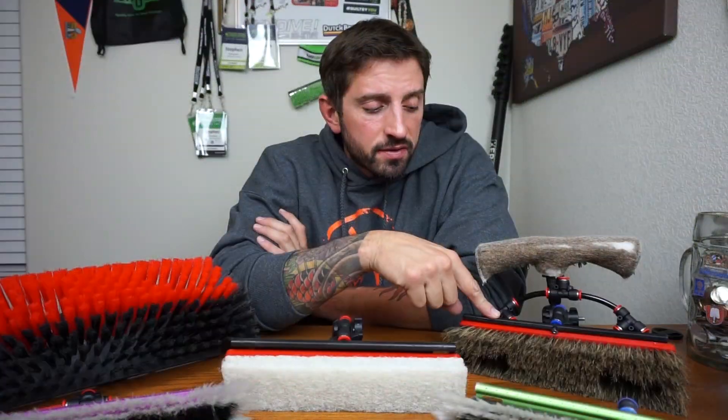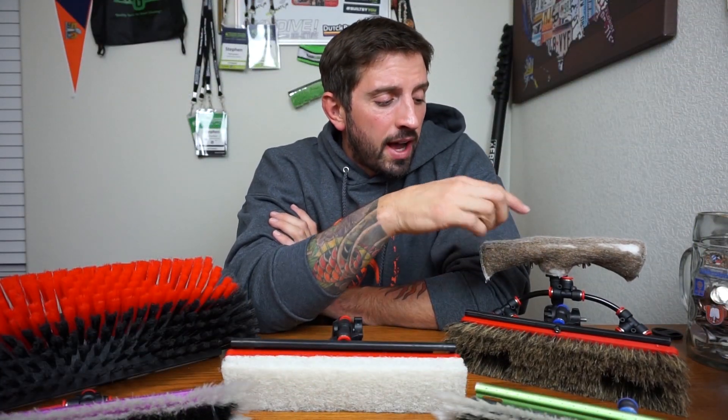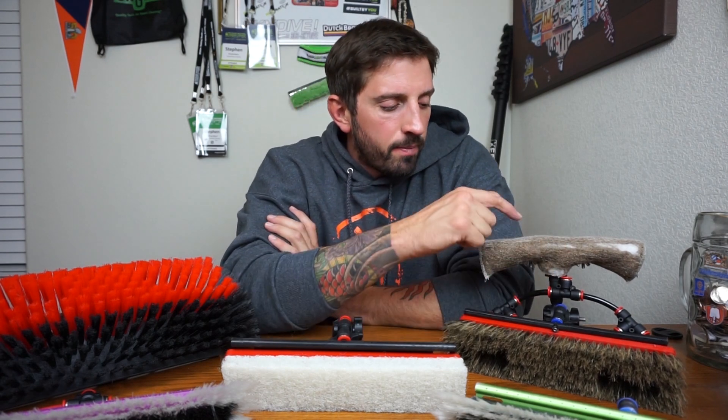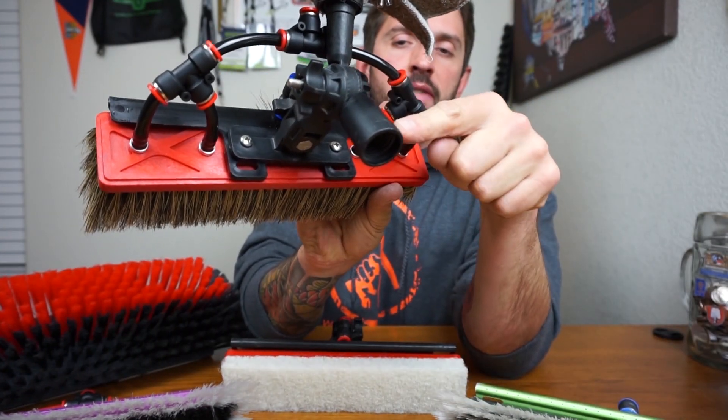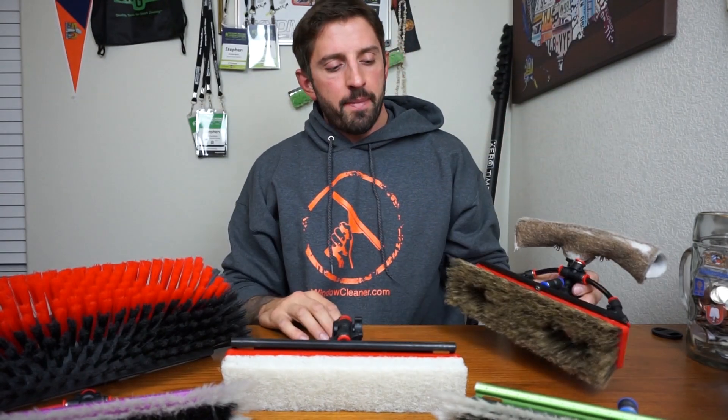That's pretty much it for how to choose a brush. I'd highly suggest Tucker brushes — they are top-of-the-line, high-quality brushes. Accessories-wise, I'd suggest the Tucker over-the-top rinse bar, and there's also a new Zero facelift rinse bar. And then the bronze wool — I like the bigger one; they have a mini one as well. The DA Components bronze wool pad attaches into the pole attachments you have. Those are my suggestions for how to choose the water-fed brush that's right for you. If you have any questions, comment below. Have a great day — talk to you later!